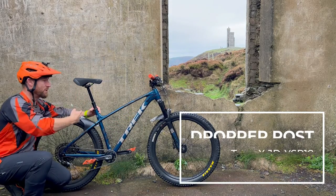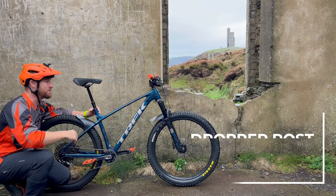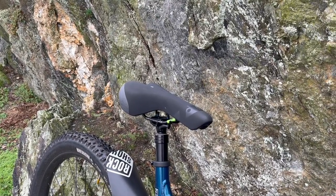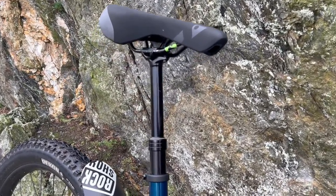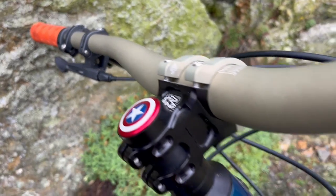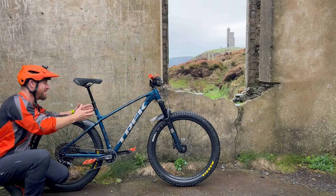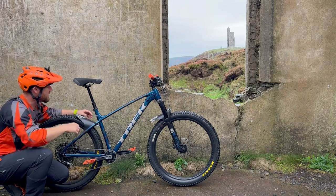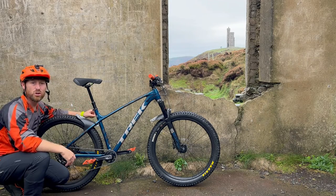Every mountain biker needs a dropper post, and this one happens to be a TranzX JD-YSP dropper post with 130 millimeters of travel. I'm 183 centimeters tall, so this is absolutely plenty for me. It's got stunning internal routing, so nothing is clunky or unsightly — it's just a great dropper post that has stood the test of time.